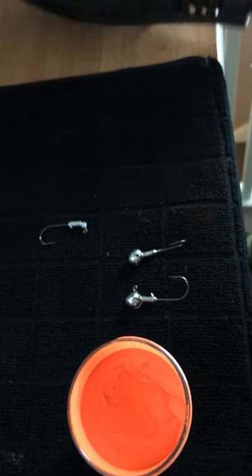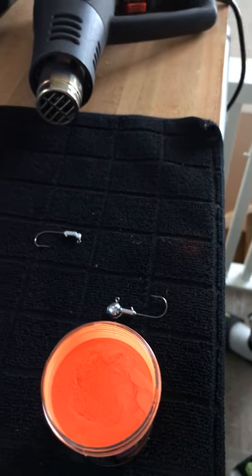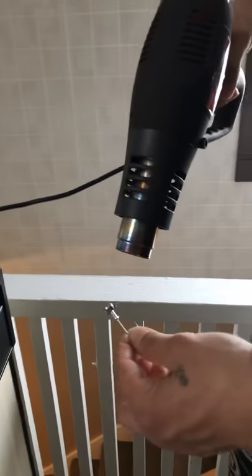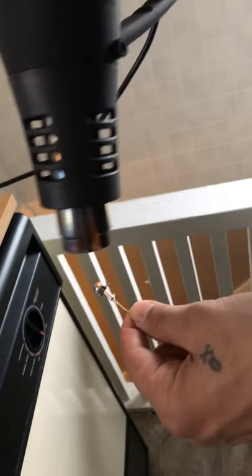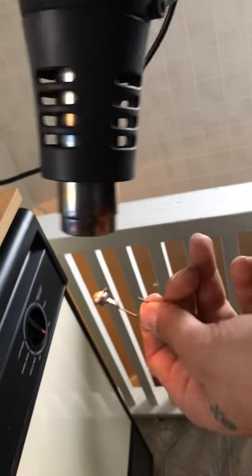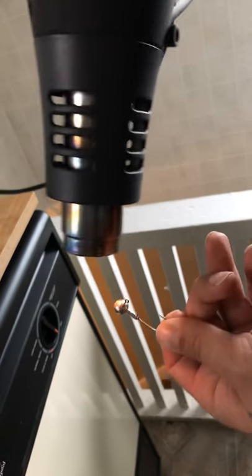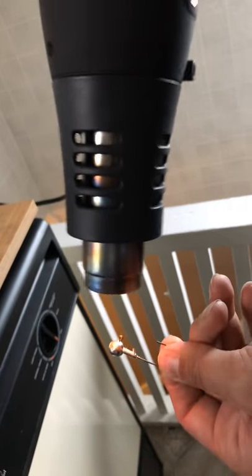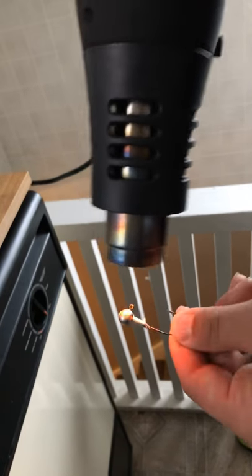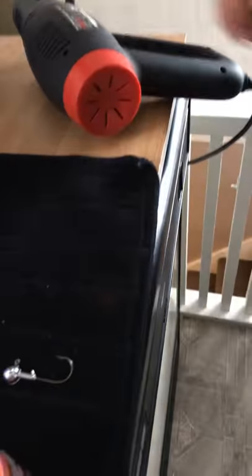I'm going to be using a heat gun to heat up our jigs. Take your heat gun, keep it away from all your stuff — obviously you don't want anything else heating up. Go ahead and heat this up for about 30 seconds or so, get it good and warm. Like I said, be careful because you can melt your lead off — I've done that. Make sure you're spreading out the heat. Heat it a little longer if you'd like.